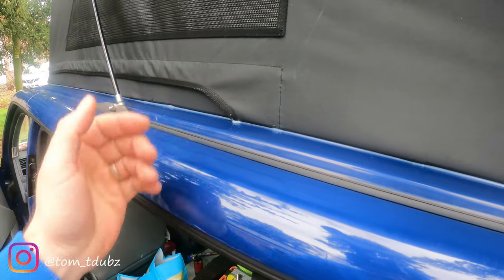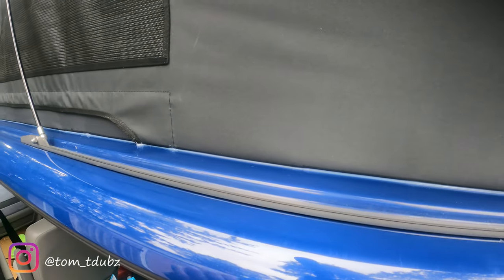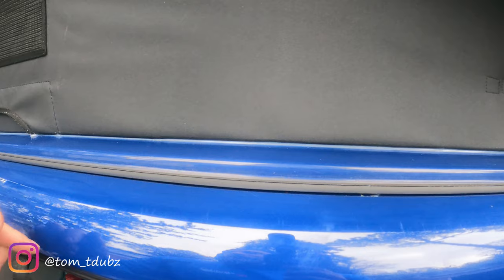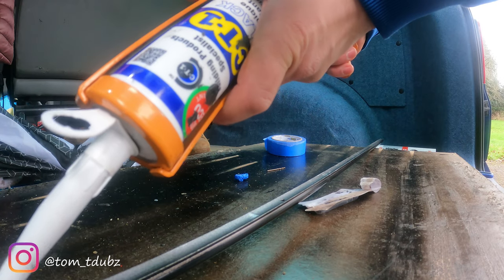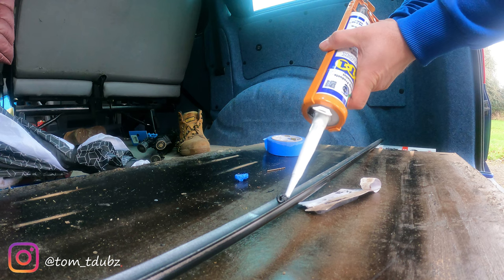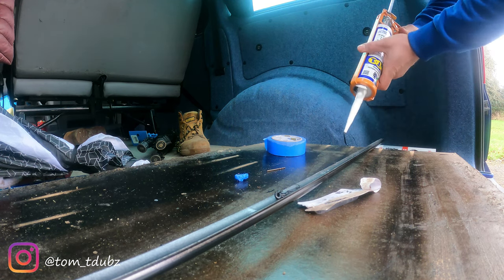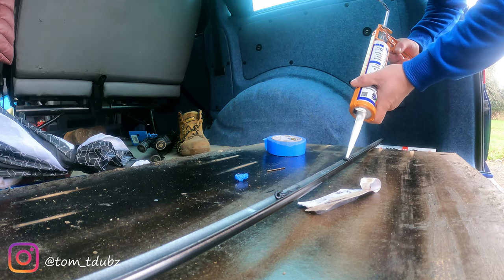So what we're going to do is glue and screw. First of all we're going to add the glue, and what we're going to do is go over all of the holes so that in order for them to be a nice water seal as well, we're going to use the glue to help us with that.